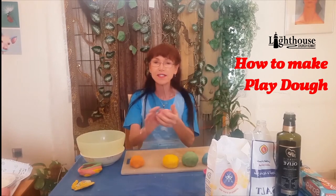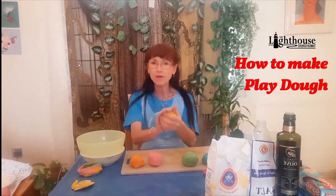So let's get started. Today we're going to make Play-Doh. It's very easy. I've already made four or five batches here to see how different things worked.